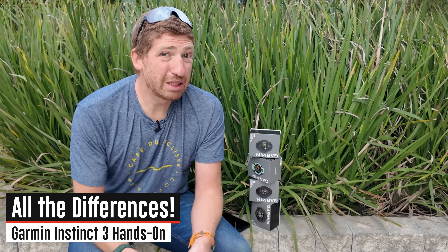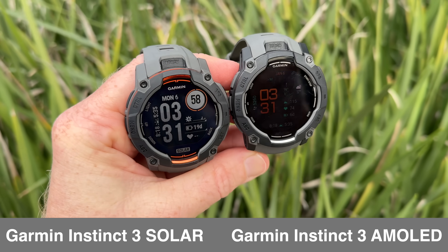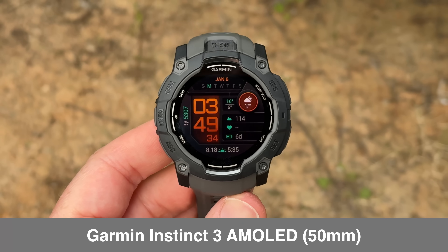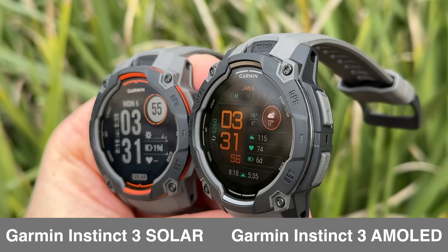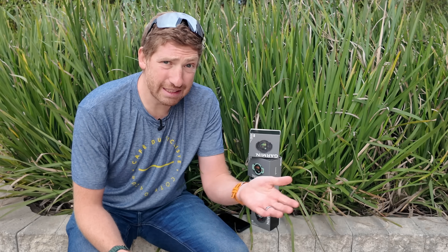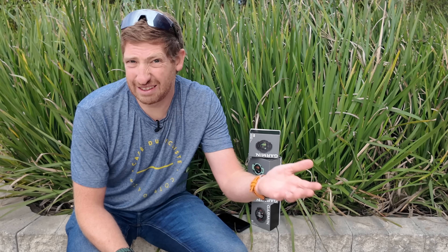The very first thing to know is there are now two display types: AMOLED and MIP. MIP is the same as in the past — a monochrome display — but now it has built-in solar in every model. In the past you had to choose between solar and non-solar. Now all MIP-based displays are solar in the Instinct 3 series. You also have the AMOLED edition — the same ruggedized case design, except now with an AMOLED display inside.